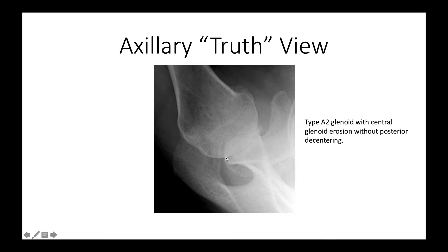We can see that this particular glenoid is not retroverted and that the humeral head is centered into it. Some people call this a type A2 glenoid because it is medially eroded but not posteriorly decentered.